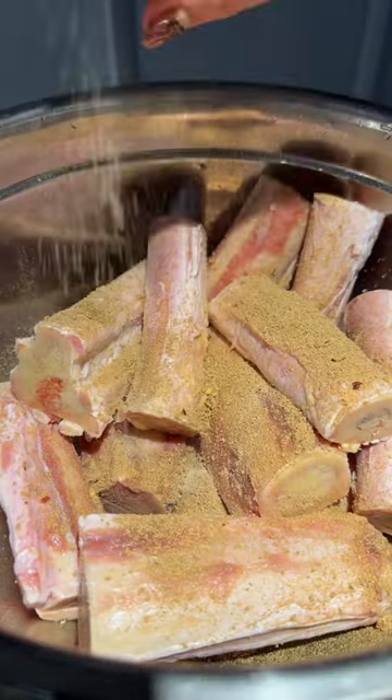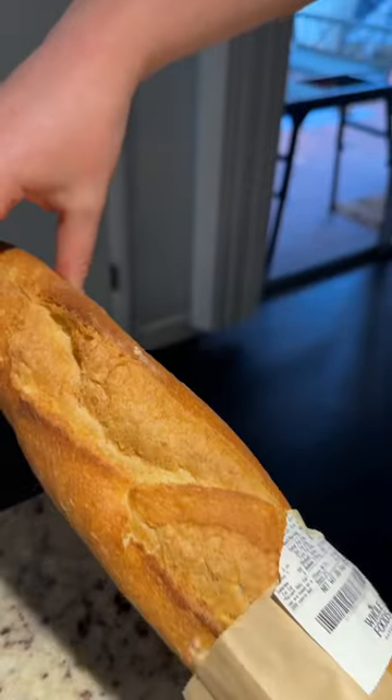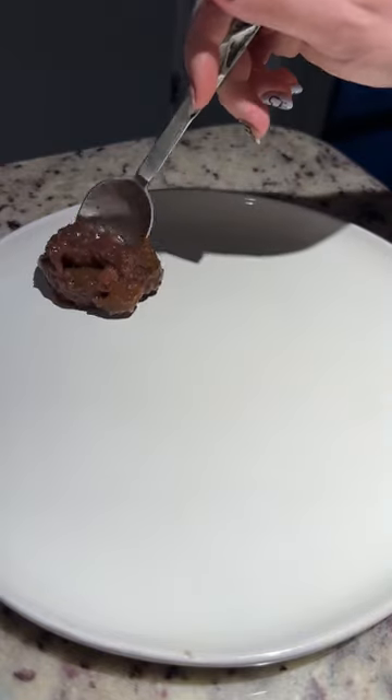I soaked the marrow bones and then seasoned them. Next, I roasted them standing up in the oven. I paired the marrow with a baguette, fig jam, and mustard.